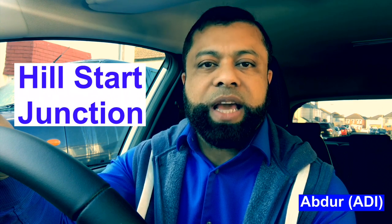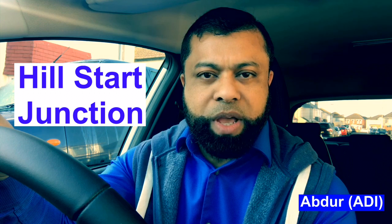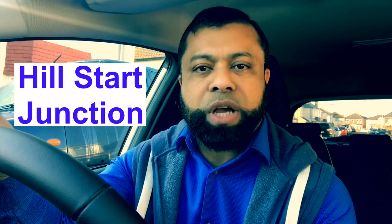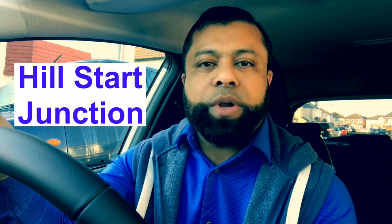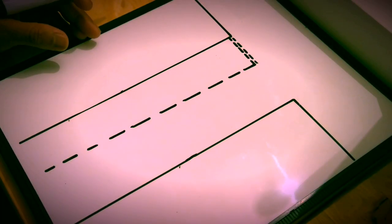Hi, welcome to Driving TV. In this video I will be helping you how to approach junctions at the end of the road where it is on a hill, maybe going up or going down — how to stop, prepare, and then move off on those kinds of junctions. First I will explain and then I will show you how it's done in practice. If you are new to the channel, don't forget to subscribe so you don't miss any of my future videos.